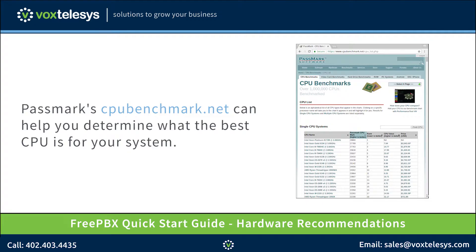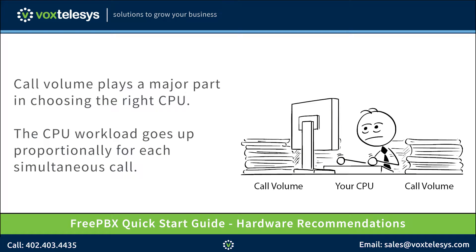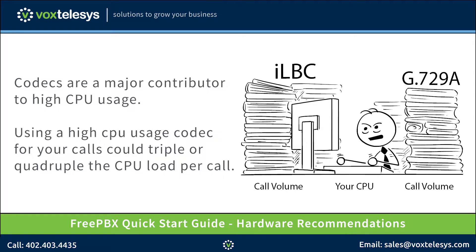A great website to compare CPU benchmarks is PassmarkCPUBenchmark.net. Passmark CPU ratings can help you determine what the best CPU is for your system. The second issue is that there are many factors that can determine how hard your PBX will push the CPU. Call volume plays a major part in choosing the right CPU. The CPU workload goes up proportionally for each simultaneous call. Codecs are also a major contributor to high CPU usage. Using a high CPU usage codec for your calls could triple or quadruple the CPU load per call.